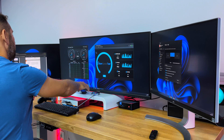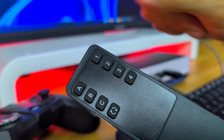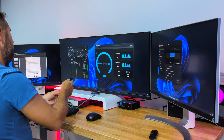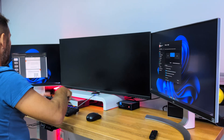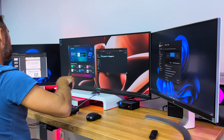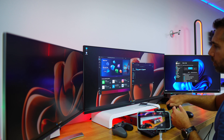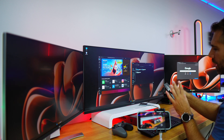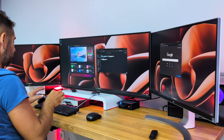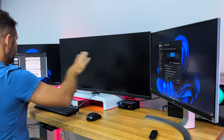You can also use the remote control, which lets you switch all screens to computer one or two, or individually switch Display A, B, or C to either computer. For example, pressing A then 2 changes Display A to computer 2, pressing B then 2 changes Display B, and so on. But in my opinion the coolest feature is keyboard shortcuts, which is one of the major differences from other KVMs. Pressing Ctrl+Ctrl+1 takes all screens to computer one, and Ctrl+Ctrl+2 takes all screens to computer two.